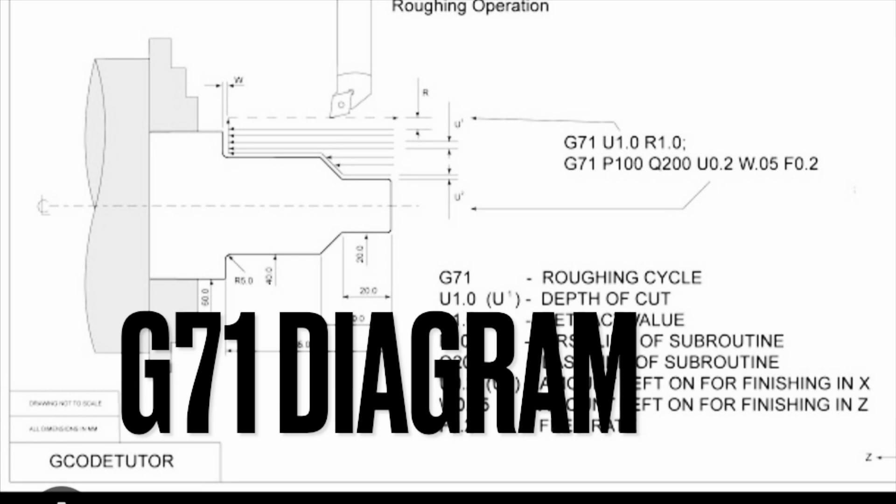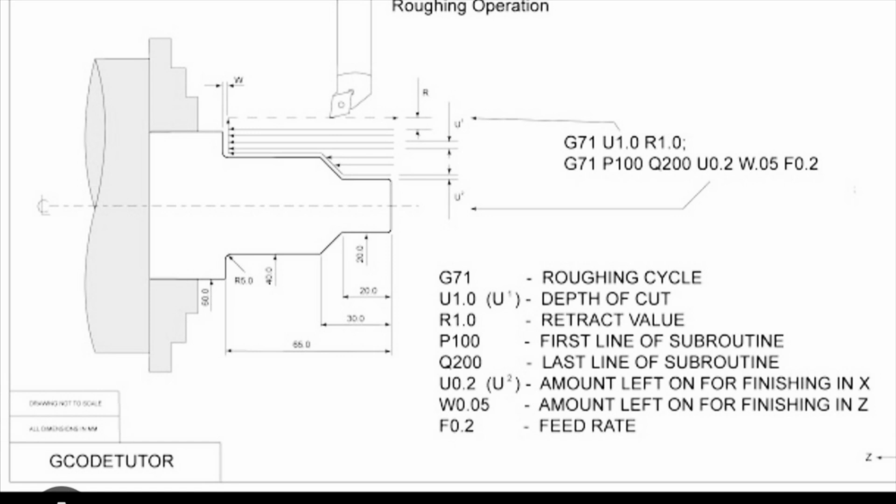Here we have a diagram of a G71, and this is compliments of the creator G Code Tutor — as you can see in the left-hand of the drawing. Shout out to him; I've been following him for a long time and he's got some great info, absolutely wonderful explanations of machining. Anyway, back to the topic: you can see a visual representation of the G71 along with the code broken down. On the left you're going to see the chuck with the material in it, and above it you're going to see your turning tool. The lines underneath the turning tool are the tool path, and they follow the finish profile — this is a roughing operation.